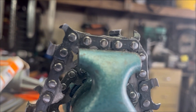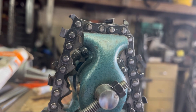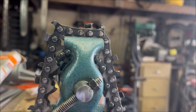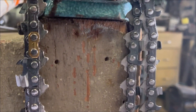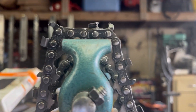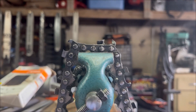Round file. So that's round filed. This is actually a X-Cut C83 Husqvarna C83 X-Cut chain — sorry about that, it was just because of the gold. But anyway, that is a round filed chain as you can tell.